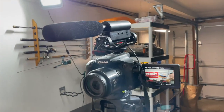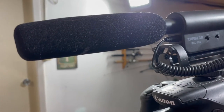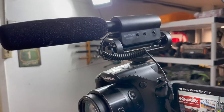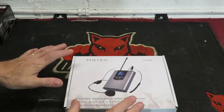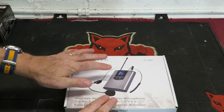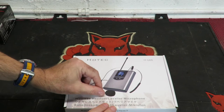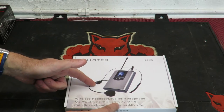This is the Tacstar shotgun mic that I'm using at the minute, which gets a very good recommendation on Amazon. However, my viewers are still saying the sound could do with improving. So I've purchased this Hotec wireless headset with a Lavalier microphone to use in my videos. It does come with both the headset microphone and a separate clip-on Lavalier microphone, and I will test both of them in this video.